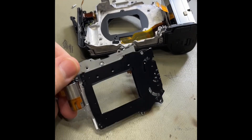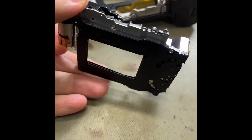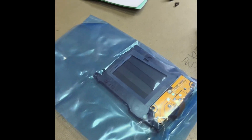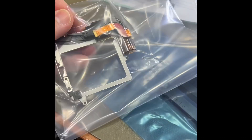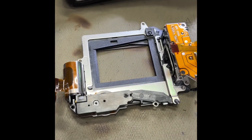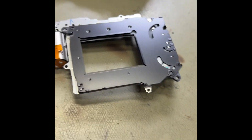So now we've got the shutter assembly along with the charge unit out — you can see they're linked together there. We'll replace it with the new charge unit and new shutter assembly. Let's see if we can bring down the curtain and have a look.